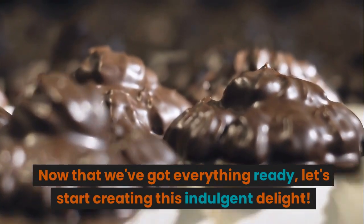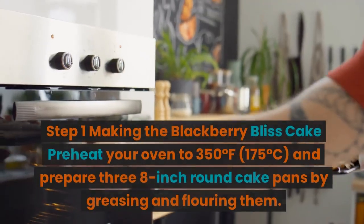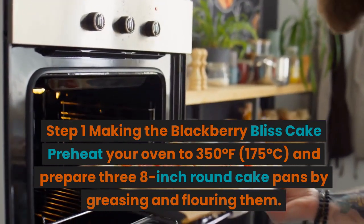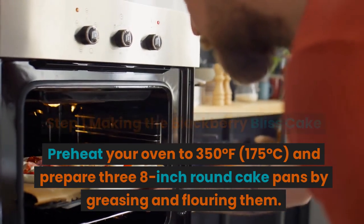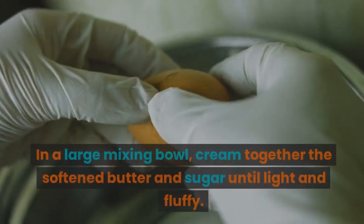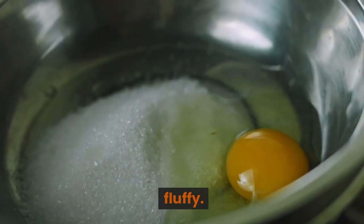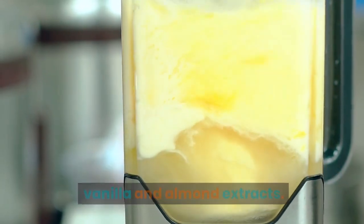Now that we've got everything ready, let's start creating this indulgent delight. Step 1: Making the blackberry bliss cake. Preheat your oven to 350 degrees Fahrenheit, 175 degrees Celsius, and prepare three 8-inch round cake pans by greasing and flouring them. In a large mixing bowl, cream together the softened butter and sugar until light and fluffy. Add the eggs one at a time, incorporating the vanilla and almond extracts.